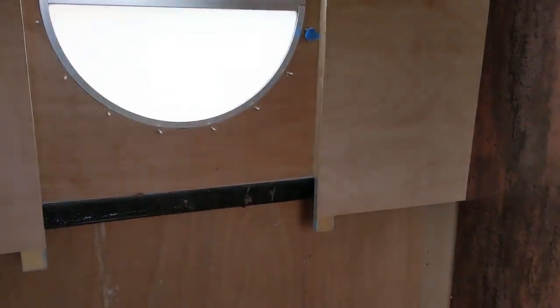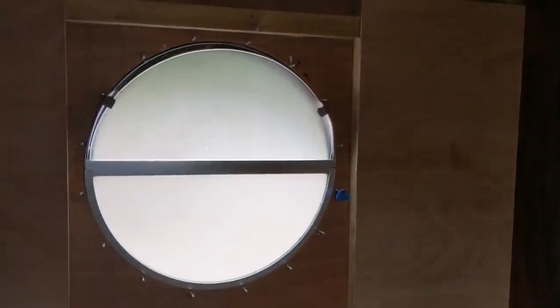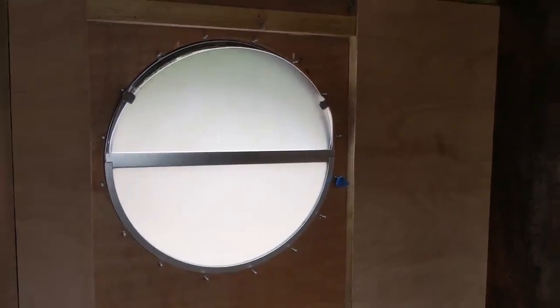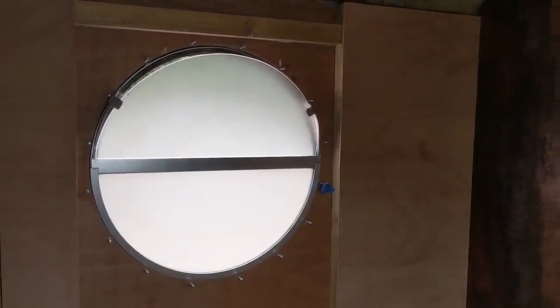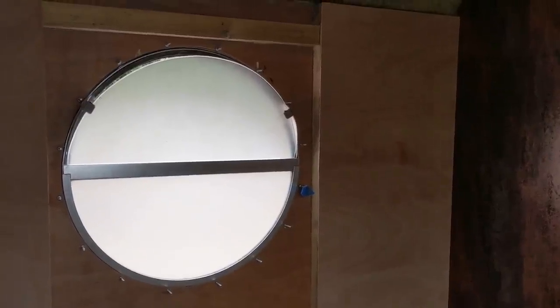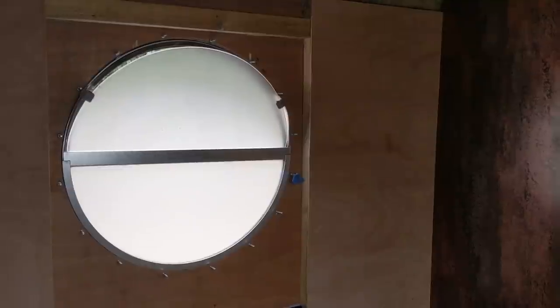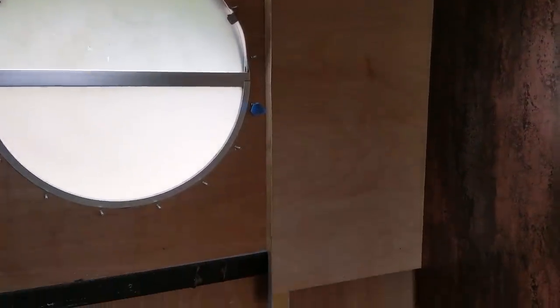So there we've got that side and that side boarded — we now need to do the same down there and up there. I'm then pretty much going to leave that boarding because trimming up around the actual windows I'm going to leave until we do the entire boat. We'll get all the boat boarded out and then do the fiddly work of trimming around all these windows. Main thing is that we can get it on and sealed so that we can get the shower put in position.